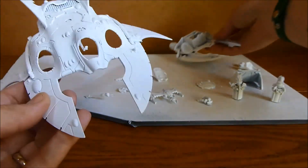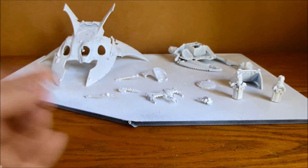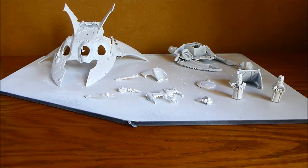So my plan is to do that and hopefully get it glued together, ready to do the main painting, which I'll do later on in the year.